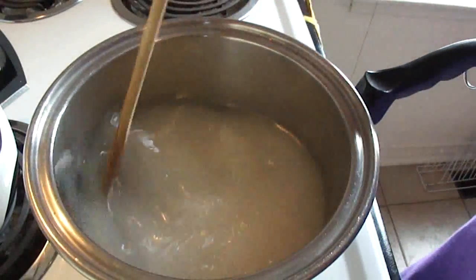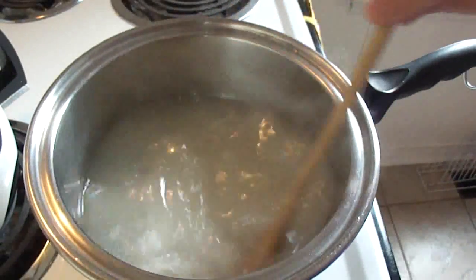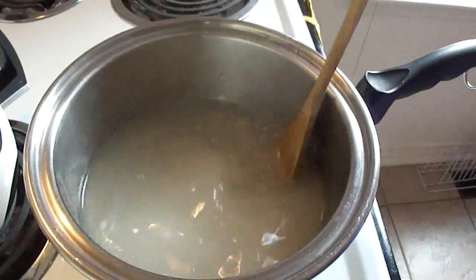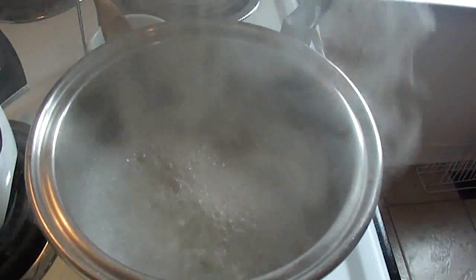Is it absolutely necessary? Probably not. You're going to stir this until the mixture starts to boil, just so that all the sugar has a chance to dissolve and doesn't get stuck to the bottom of the pan. Once it starts to boil, however, you don't have to stir it anymore.